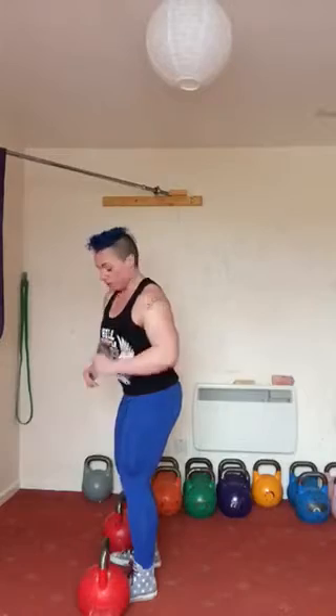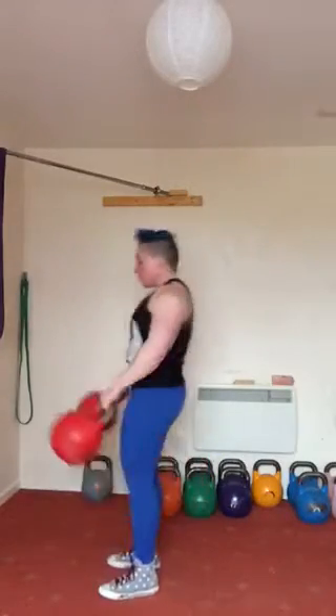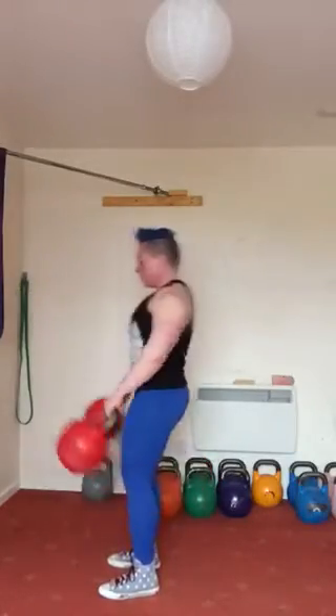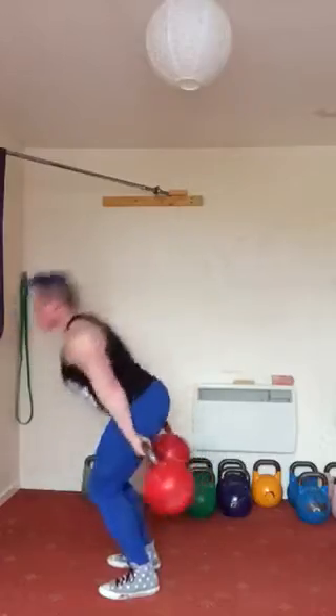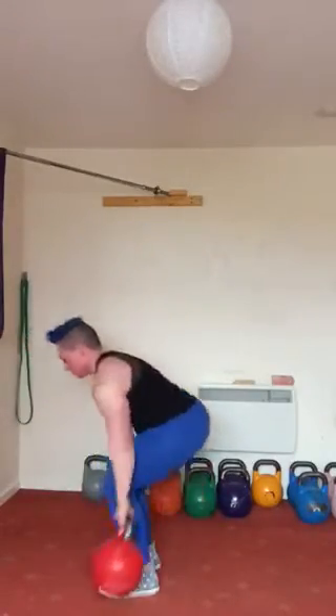I'm going to do 10 reps for you — just watch and see what I do. Pay attention to the way that I breathe when I'm doing that as well. I'm breathing in strongly through my nose as I pull the bells back, out hard through the mouth as you drive them away from you.